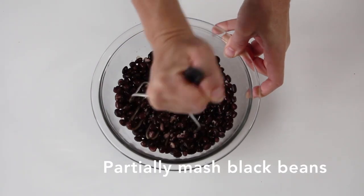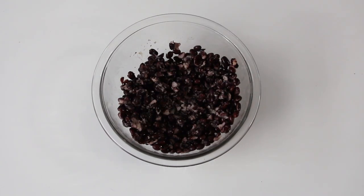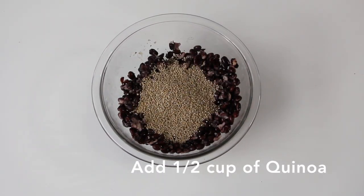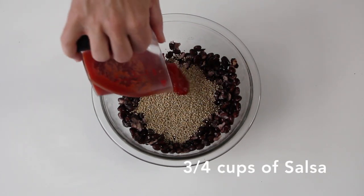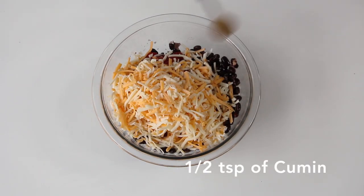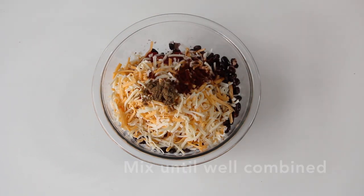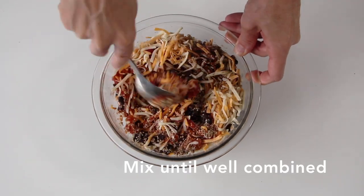Mash your black beans but only half way. Add half a cup of quinoa, three-quarter cups of salsa, half a cup of cheese, half a teaspoon of cumin, half a teaspoon of chili powder. Mix until well combined.